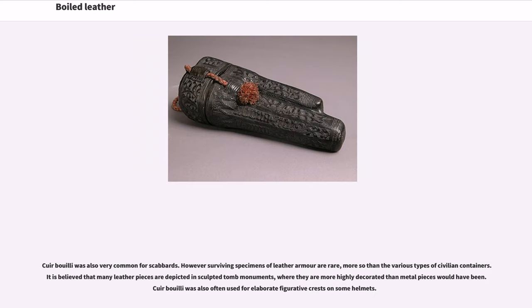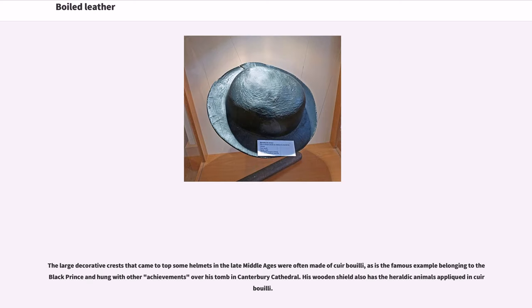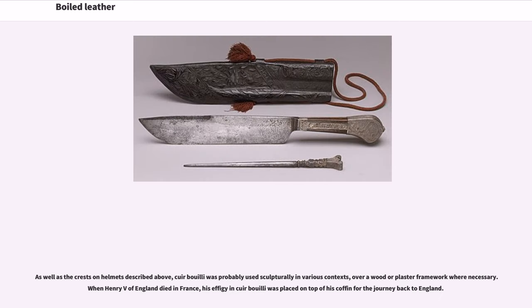Cuir bouilli was also very common for scabbards. However, surviving specimens of leather armor are rare, more so than the various types of civilian containers. It is believed that many leather pieces are depicted in sculpted tomb monuments, where they are more highly decorated than metal pieces would have been. Cuir bouilli was also often used for elaborate figurative crests on helmets. The material is mentioned in Froissart's Chronicles of the Hundred Years' War, and Geoffrey Chaucer in his Canterbury Tales, written in the late 1300s, says of the knight Sir Topaz his jamoar greaves, or shin armor. The large decorative crests that came to top some helmets in the late Middle Ages were often made of cuir bouilli, as is the famous example belonging to the Black Prince, hung with other achievements over his tomb in Canterbury Cathedral. His wooden shield also has heraldic animals in cuir bouilli, as well as the crests on helmets described above.